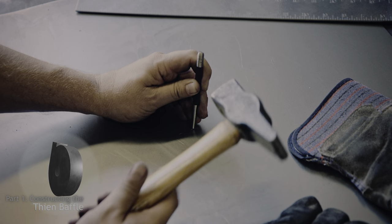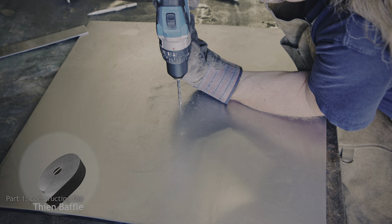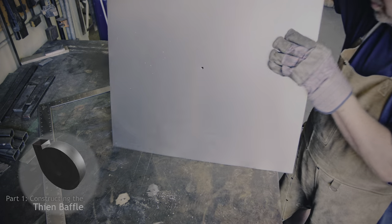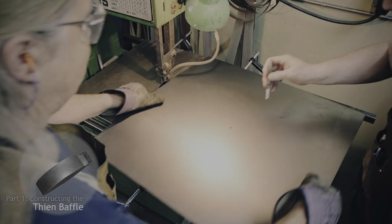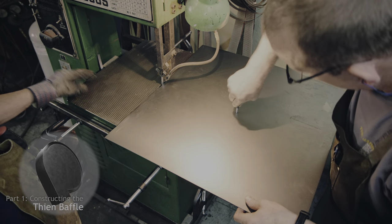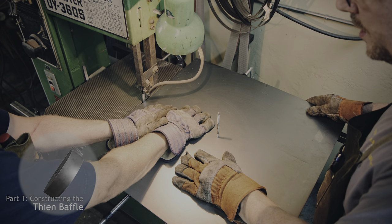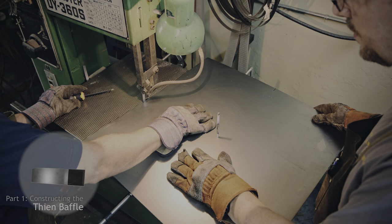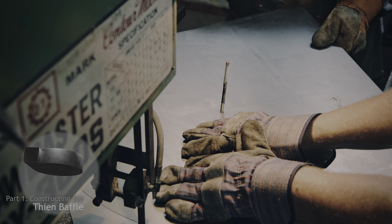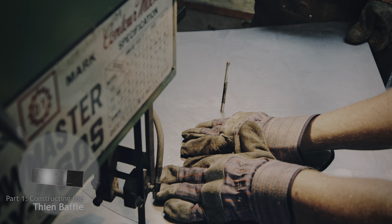Tony and I will now construct the theen baffle from the aforementioned sheet metal. Unlike a cyclone separator, the theen baffle is much shorter and includes a bottom baffle that allows the dust to drop out but prevents it from getting sucked back in. For the theen baffle, we need to create two 24 inch diameter circles from the 16 gauge sheet metal. On the bandsaw, we almost cut a complete circle using a simple jig we built but stop short of cutting the complete circle to leave a raceway for the inlet. Since 16 gauge sheet metal is fairly thick, I am somewhat worried about bending the walls that will support the top and bottom circle that we are currently cutting out.